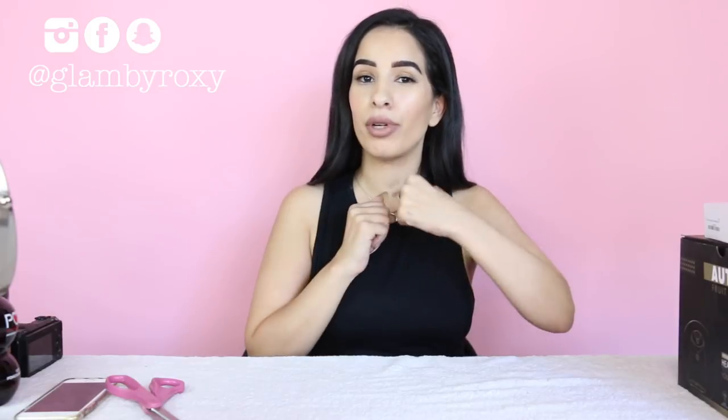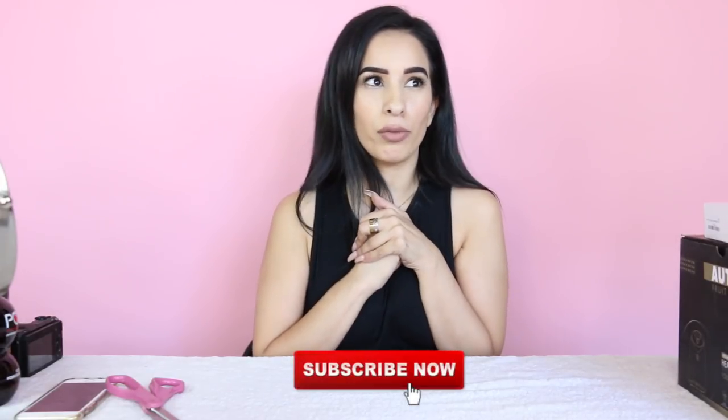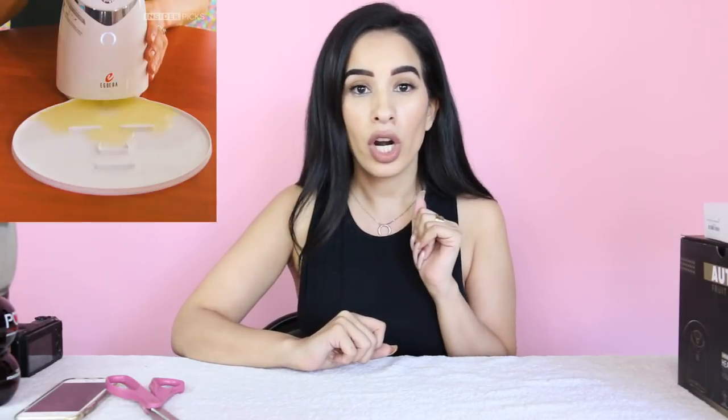Hello everyone, as you can probably see my setup is a little bit different today and I'm pretty far away from you, but it's okay — this is because we're gonna create some really dope things today. A few days ago I saw this video going really viral on Instagram and I was shook to my core.